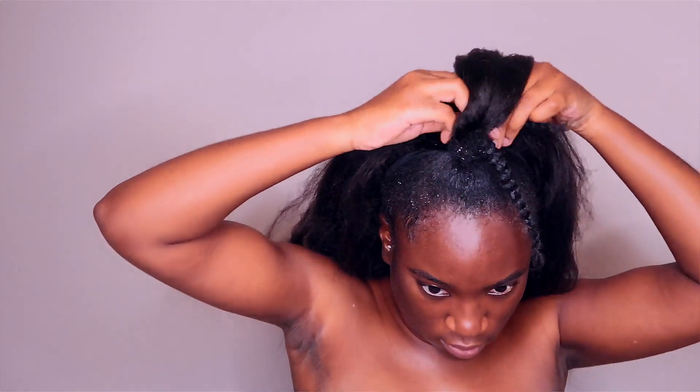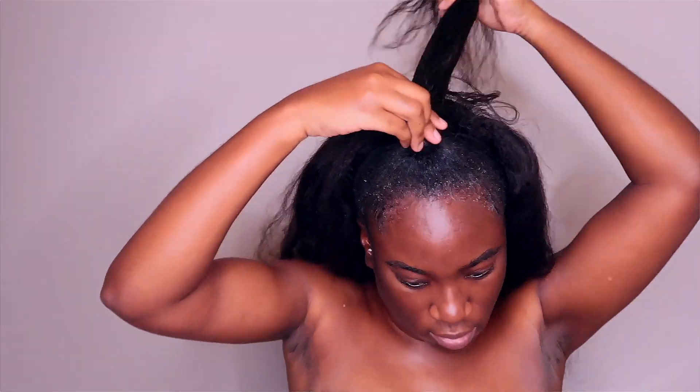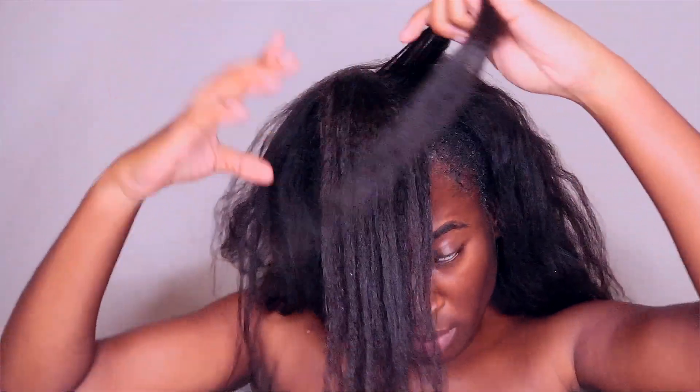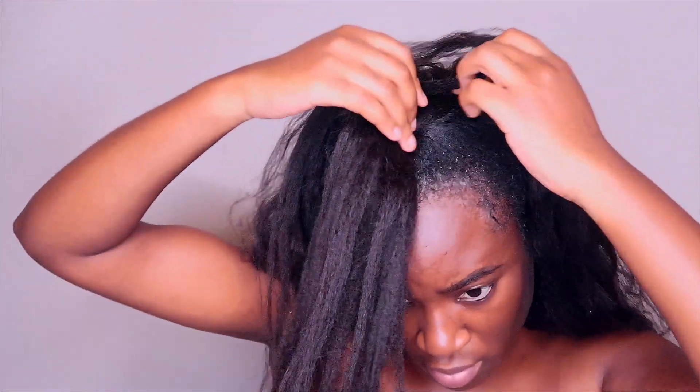Now that you have your two braids, wrap them around the elastic band in the front. Now that you have tucked away your braids, take a small piece and wrap it around again just to hide your braids.